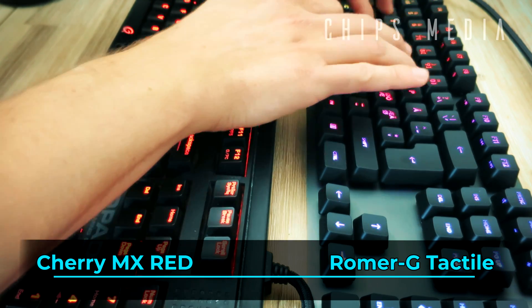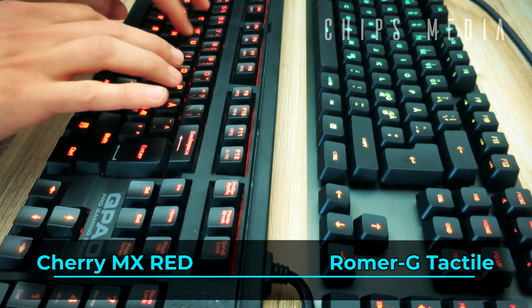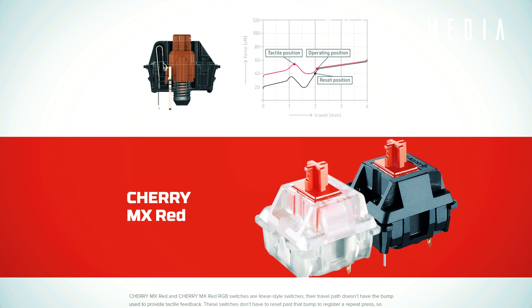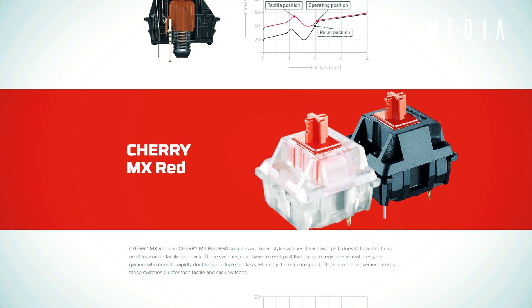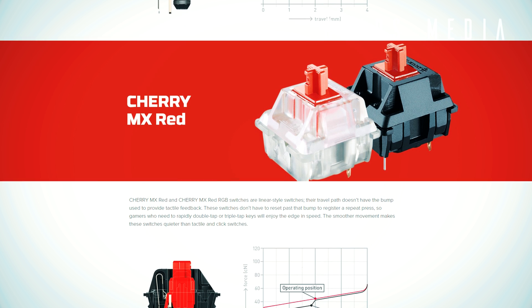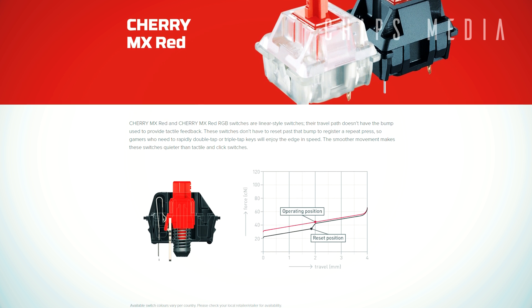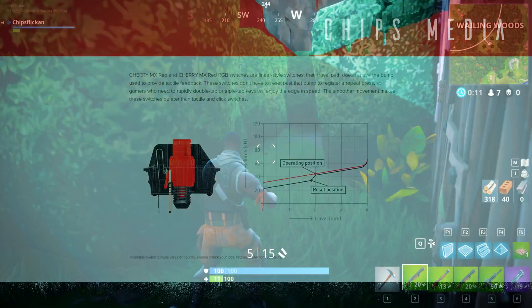Cherry MX Red switches, on the other hand, are linear-style switches — the travel path doesn't have a bump to provide tactile feedback. These switches don't have to reset past a bump to register a repeat press, so gamers who need rapid double-taps or triple-taps will enjoy the edge in speed. The smoother movement makes these switches quieter than tactile and clicky switches, and the linear path makes them ideal for double-tapping in games like MMOs and other action games.